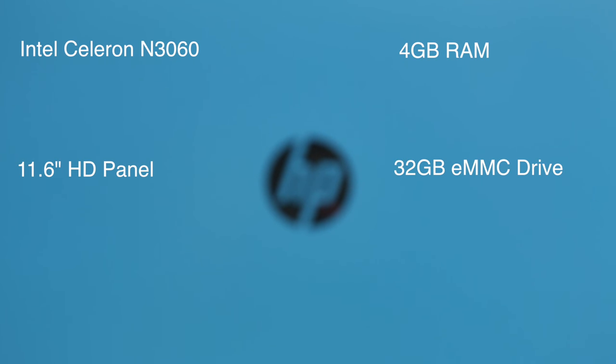Let's break down the specs. You're getting an Intel Celeron N3060, 4 gigabytes of RAM — which is a big increase compared to last year's model that only had 2 gigs — an 11.6-inch HD panel, 32 gigs of eMMC flash storage, and the retail price is $199. You also get one year of Office 365 for free.